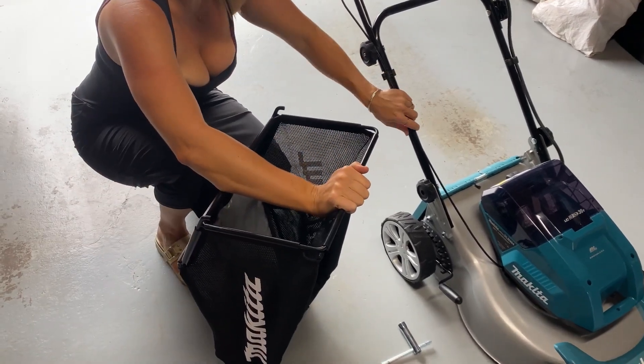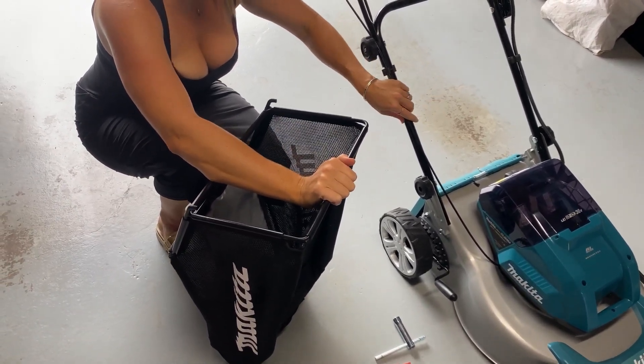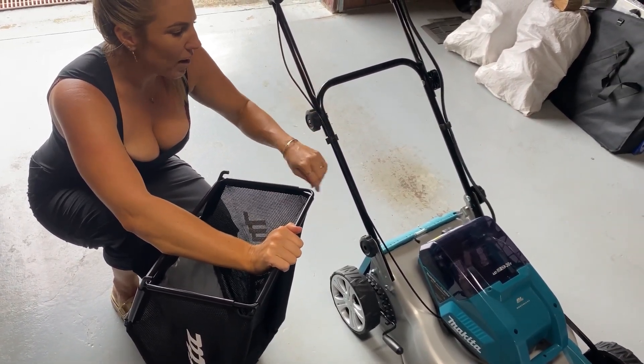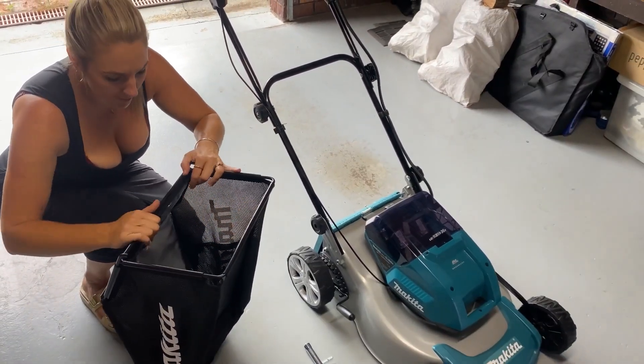It has a 60-minute run time, so this mower would easily be able to do a 400 square metre yard. It can actually do up to 800 square metres with no problems.